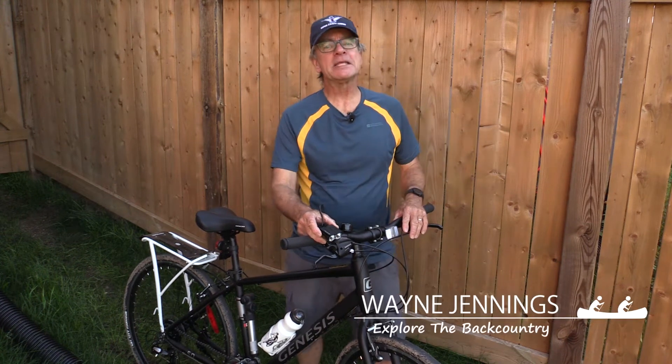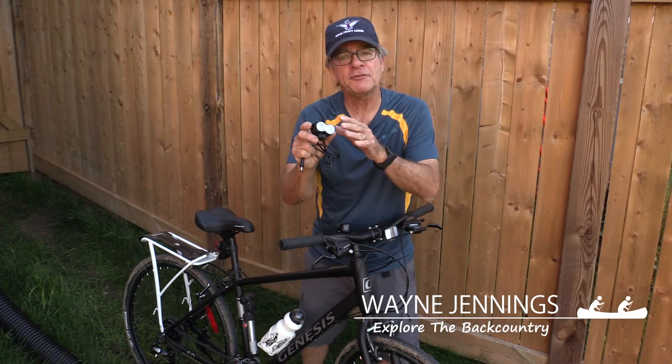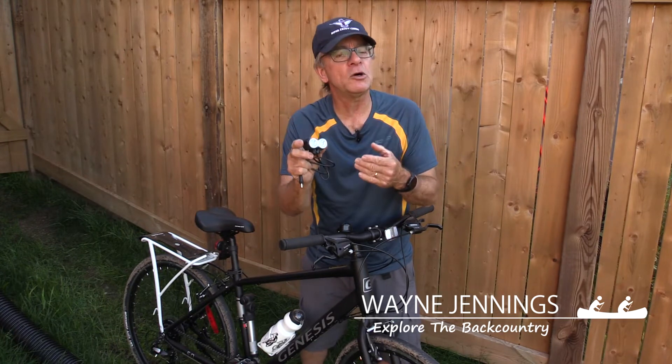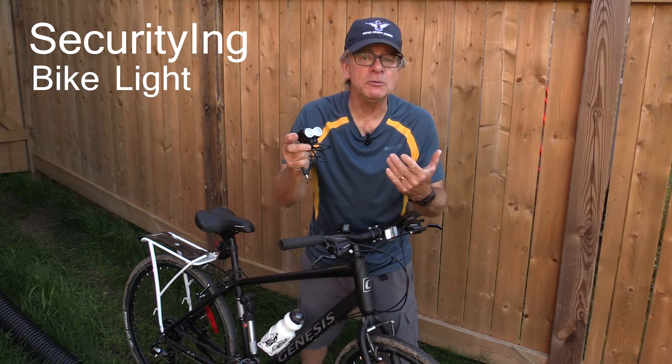Hey guys, Wayne Jennings here. Got myself a new bicycle headlight. Now, I didn't pay for this — it was sent to me by a company called Security Inc. They wanted me to hook it up and check it out.